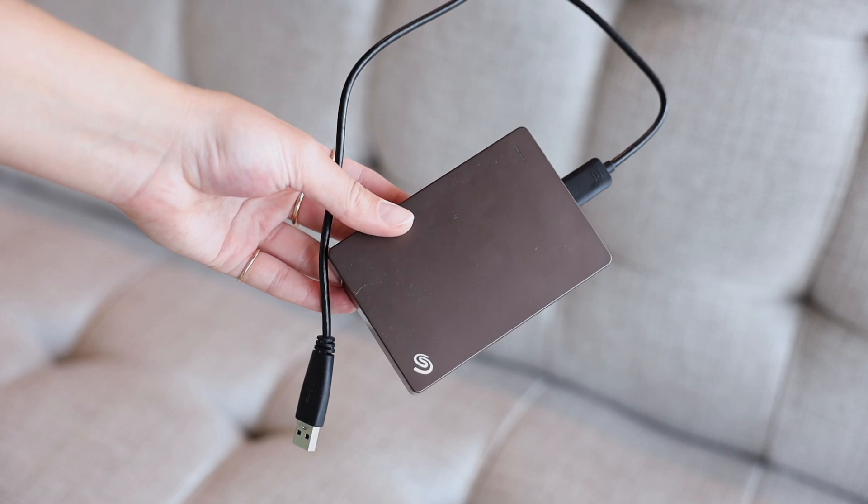I pretty much always use these Seagate external drives — I haven't had any issues. I'm also eyeing some Samsung mini ones that are super tiny, sleek, and compact, though they're expensive. I've heard really good things about those. As for editing, I pretty much only use Final Cut Pro. It's just what I'm comfortable on and what I learned to edit on, and I honestly really like the program. It's super easy to learn and there are tons of tutorials online. Literally everything I've learned has been through YouTube and on my own — if I can do it with no professional background, I'm sure a lot of people can learn it as well.